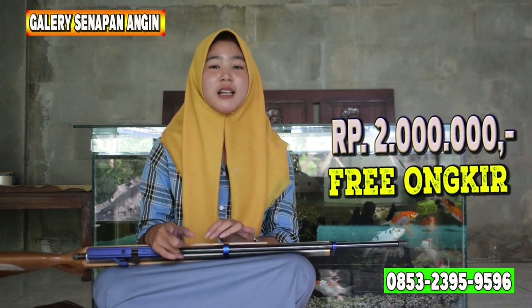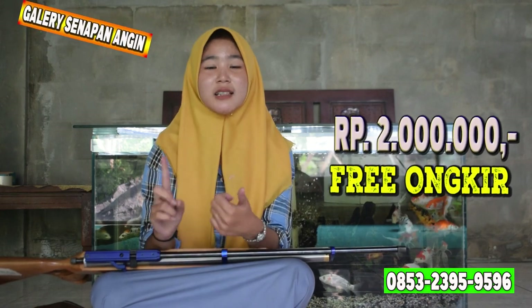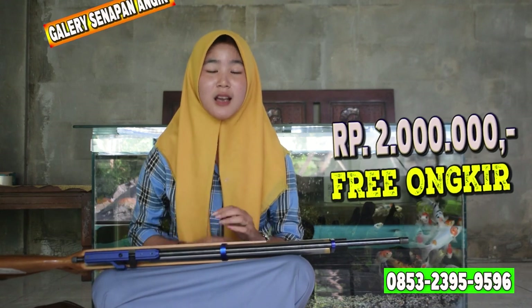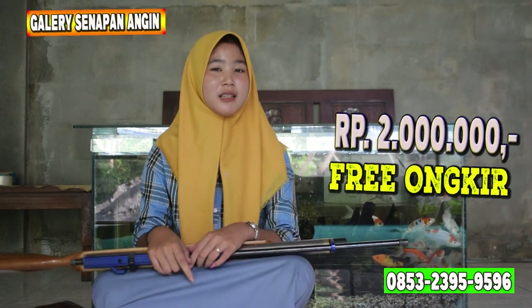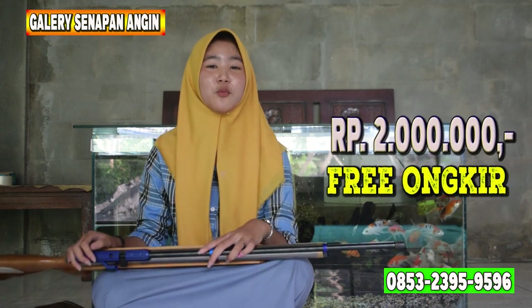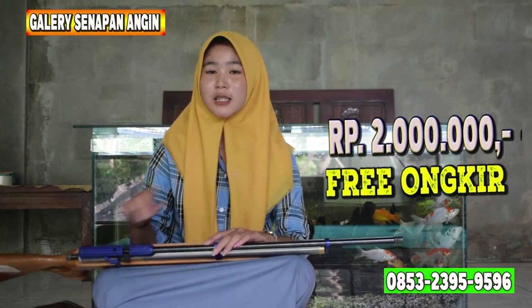Untuk cara pembeliannya, kalian bisa hubungi nomor yang ada di bawah sini. Untuk cara pembayarannya ada 2 cara: COD dan transfer. Cara COD, kalian bisa kirim foto KTP sesuai alamat anda. Jika kalian tidak mengirim foto KTP, bisa dikenakan DP sebesar 100 ribu sebagai tanda keseriusan. Untuk cara transfer, kalian bisa hubungi nomor yang ada di link deskripsi.